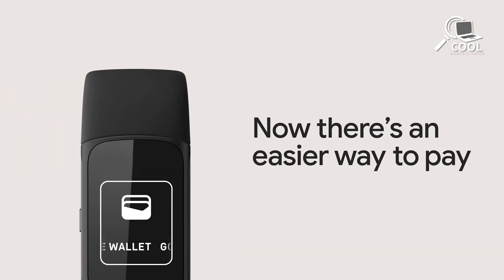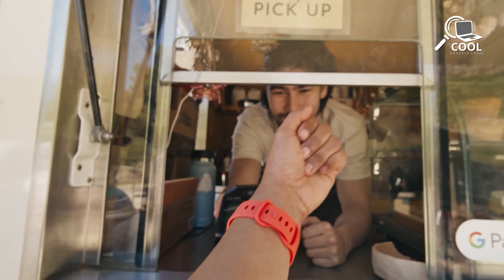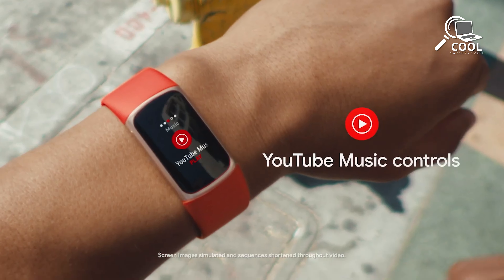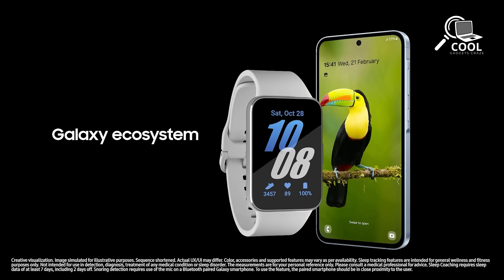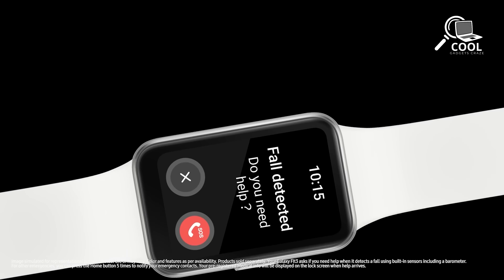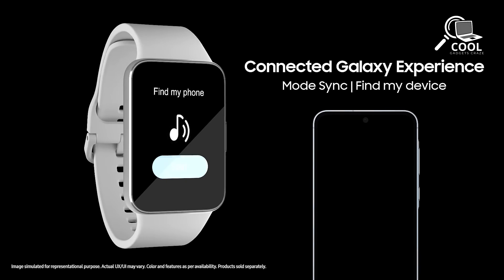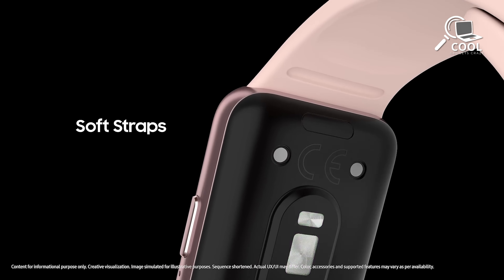Fitness trackers are getting more like smartwatches these days. The Fitbit Charge 6 can connect with Google services for contactless payments and navigation with Google Maps. It also handles notifications, controls music on Spotify, and lets Android users reply to messages quickly. The Samsung Galaxy Fit 3 doesn't have NFC for payments like the Charge 6, but it still handles notifications, music, and app alerts. However, its integration with Google services may not be as extensive, so your preference could depend on what ecosystem you're already invested in.